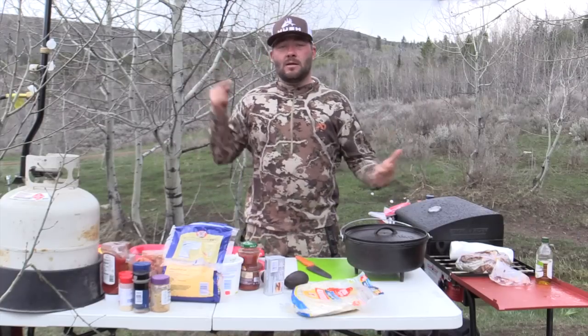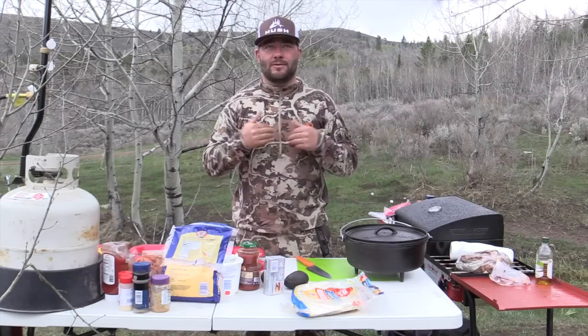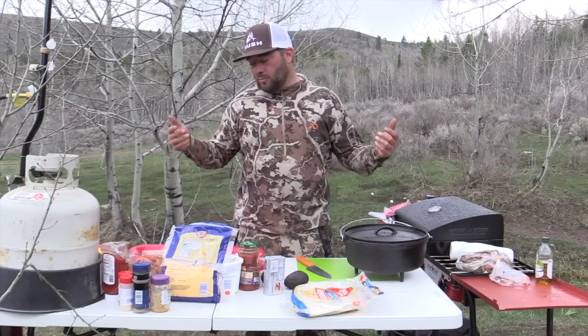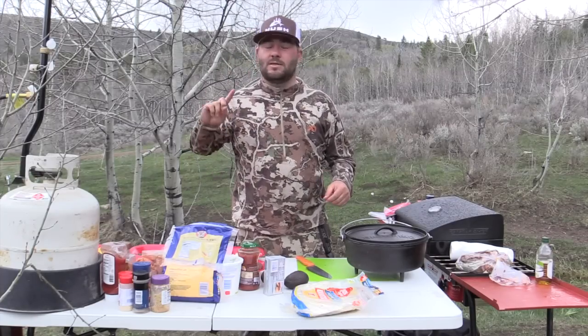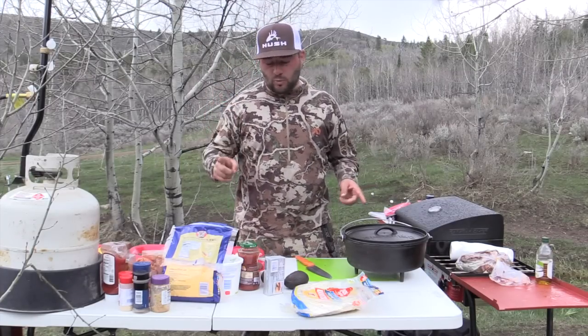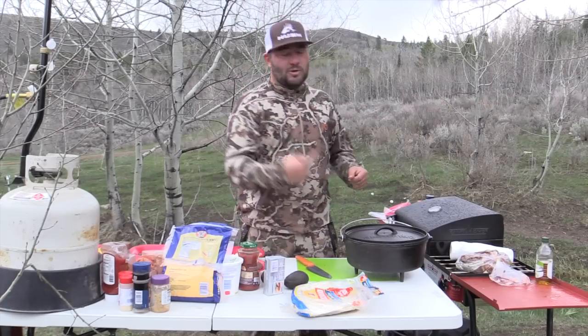All right guys, we are back at it again, still out turkey hunting. We spent all day chasing these birds — they're actually super intelligent. I told Eric if he hunted hard today with me, I was going to make him something special. We are going to do elk enchiladas in the Camp Chef Dutch oven.